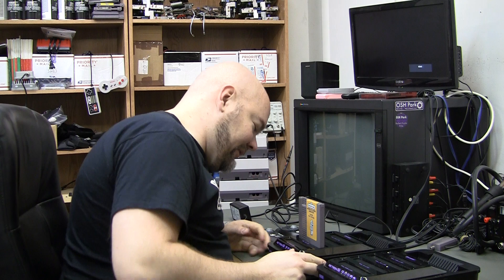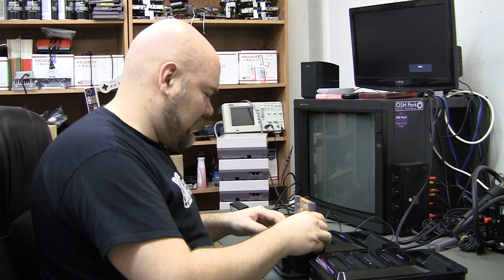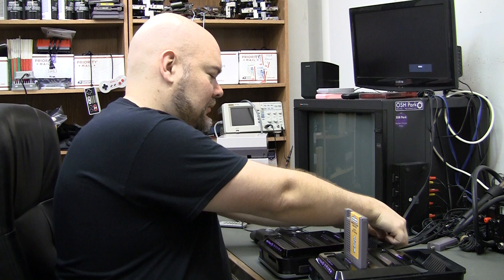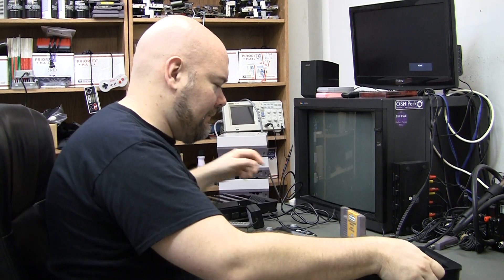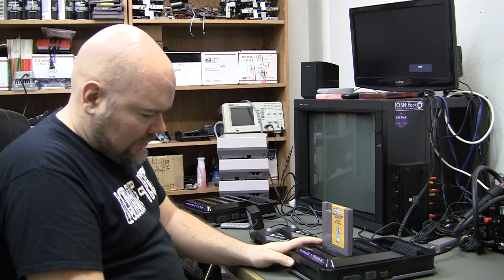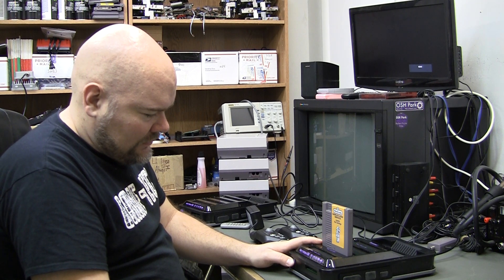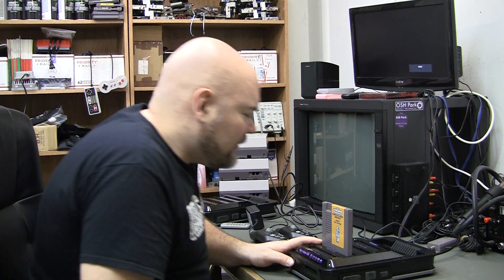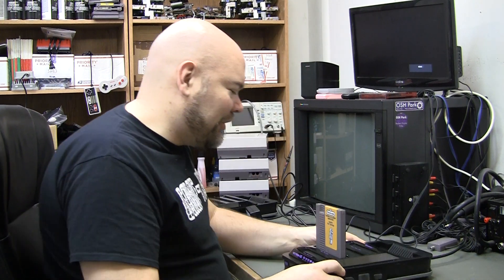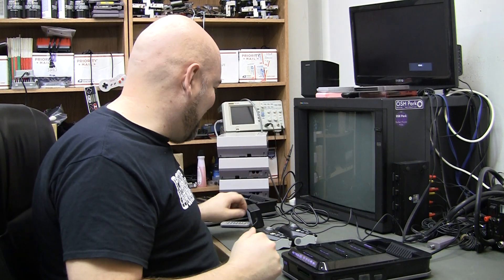I held the power button for several seconds and didn't get anything. Let's try this other one. I can smell something burning, or burnt already. At least I have something broken to actually dig into and try to fix.